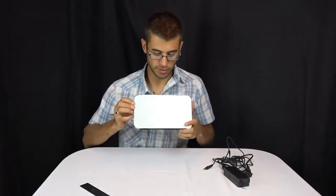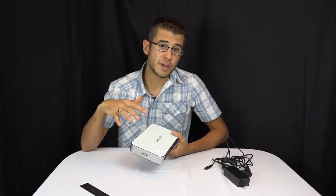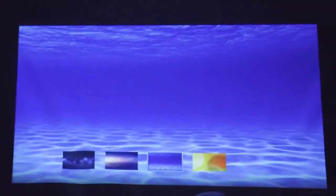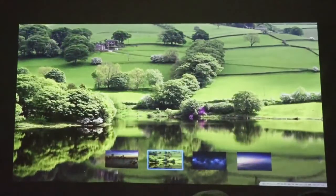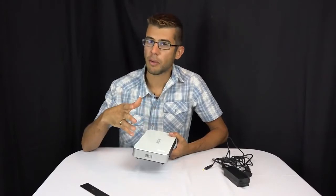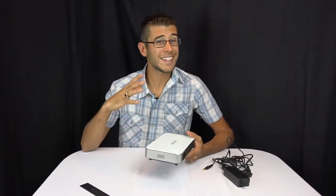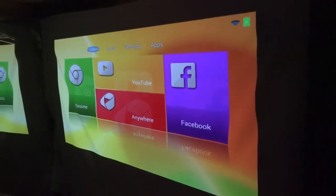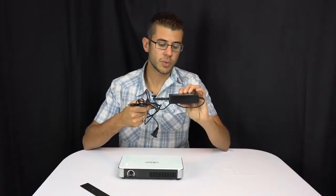The fan kicks on and it starts projecting almost immediately. When running on battery it does decrease the lumen output a little bit — the screen gets slightly dimmer to save battery and last a little bit longer. In my testing it appears this will last about an hour and a half to two hours on battery. When plugged in you get the full 1200 lumens. It's not as bright as a professional projector you'd see in a conference room, but it's bright enough that you can usually see it during the day.